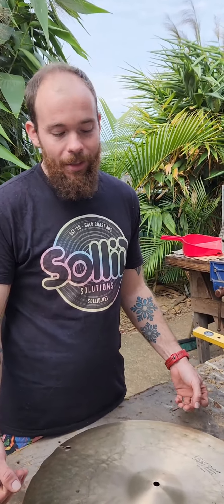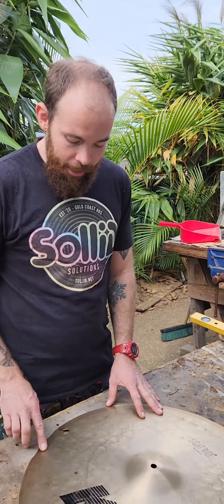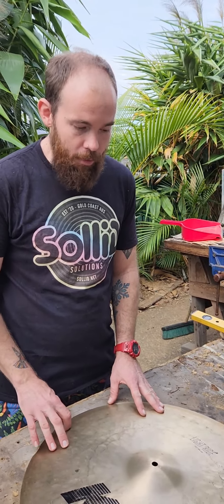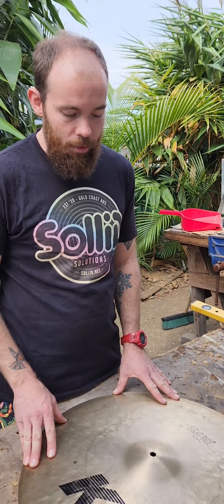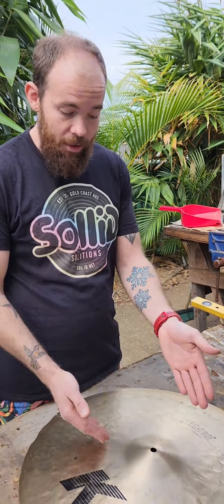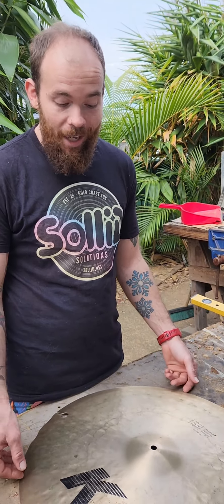Hey, Stix from Solid Cymbal Repairs here. I've got Aaron back with me again. He's brought back this beautiful K Zildjian light ride that I've repaired for him once before, and we'd like to add a few rivets. So I'm going to show you how I mark out the positions of those rivets using a bit of geometry and how to bisect some angles.